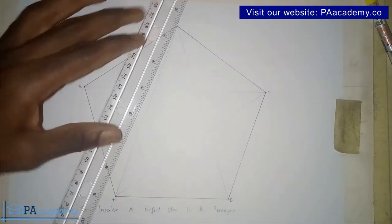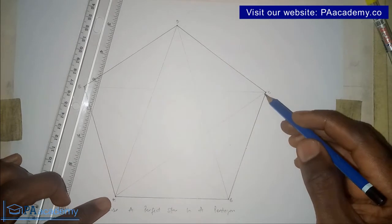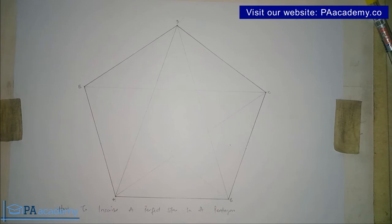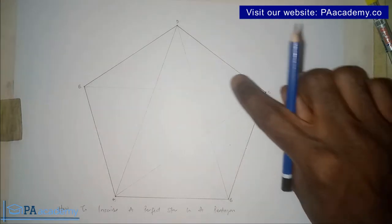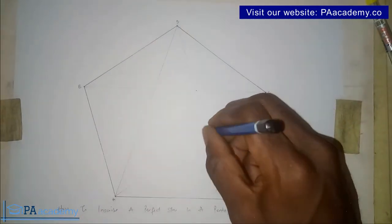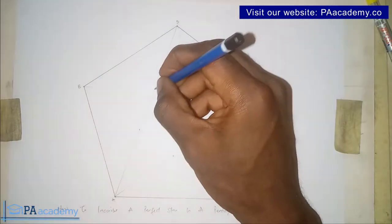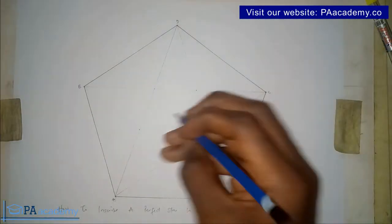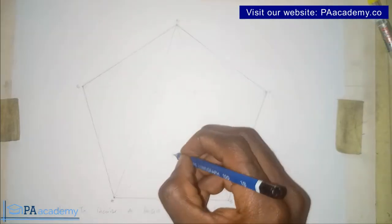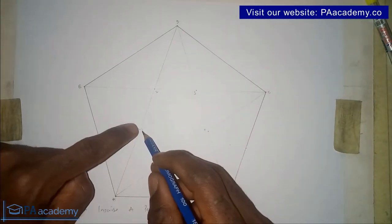Now if you look at the figure, you can already see something that looks like a star. Let's note the intersection points. I'll call them point 1, point 2, point 3, point 4, and point 5 — these are where the construction lines cross each other inside the pentagon.